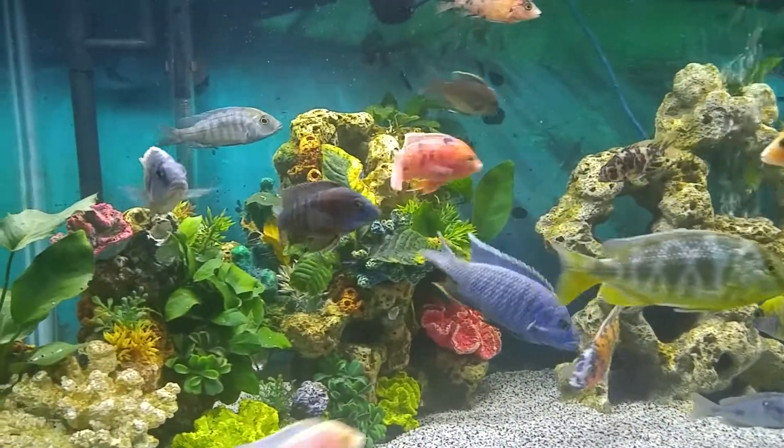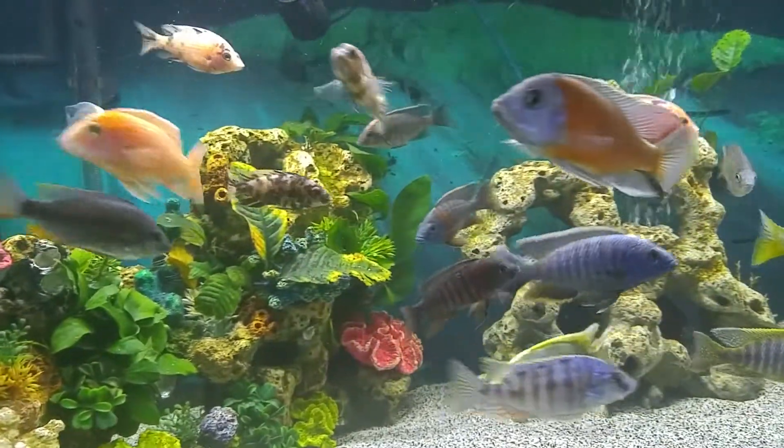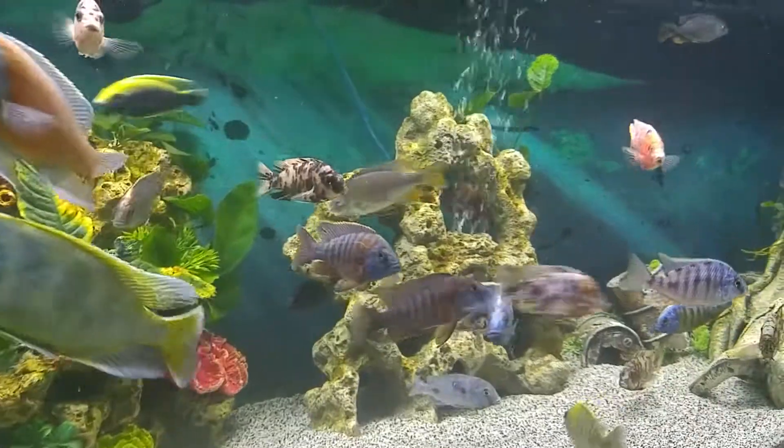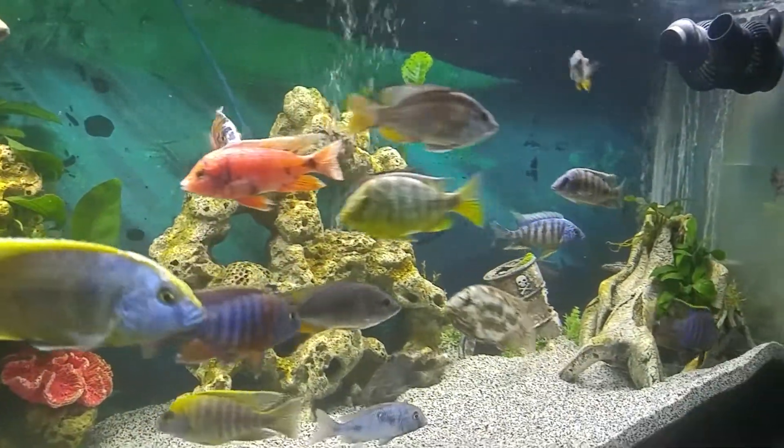My boy on Google Plus, Matthew Moore, got me thinking about getting into the Tanganyikans.